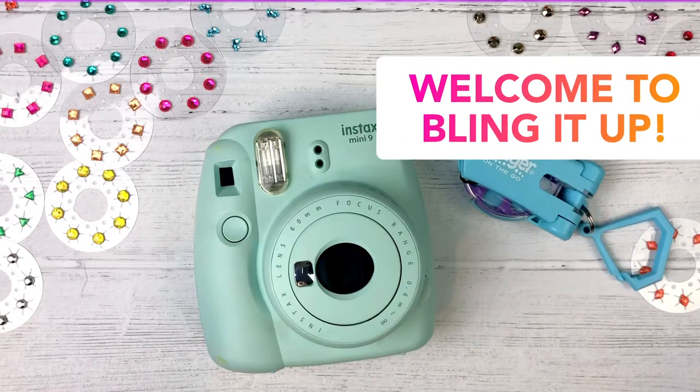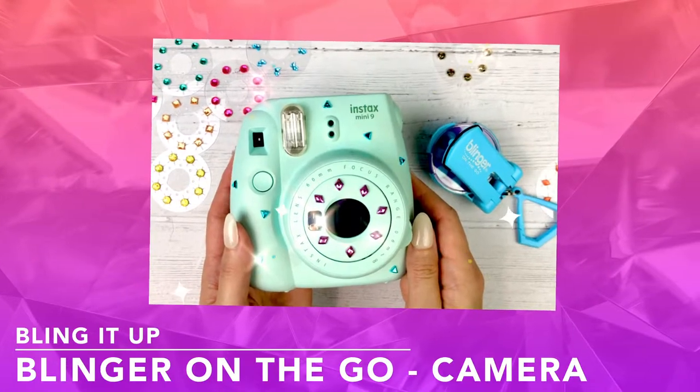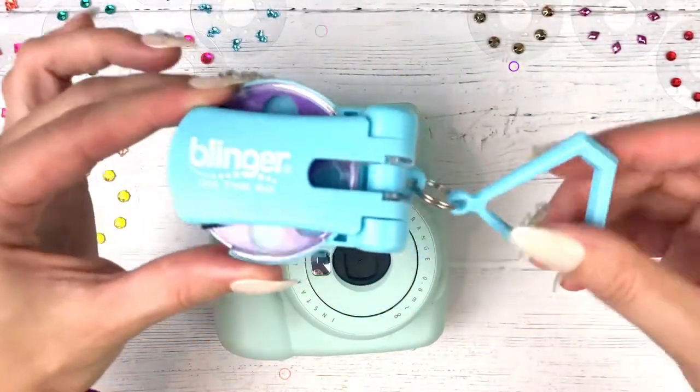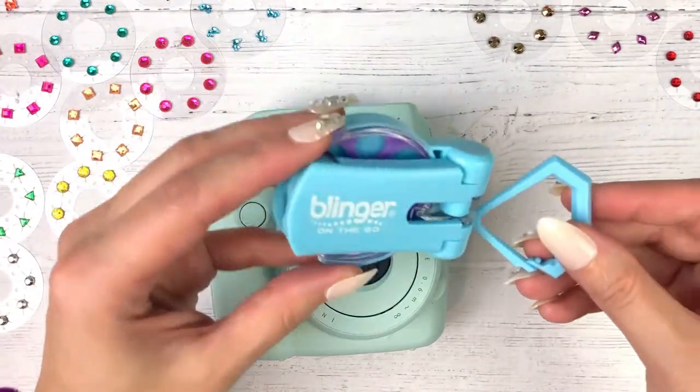Hi everyone, welcome back to Bling It Up! Today we are blinging up this adorable instant camera using our Blinger on the Go. It even has a keychain so you can clip it in your backpack or purse.